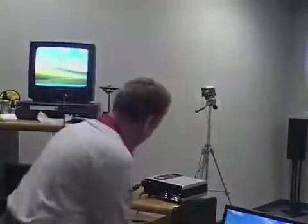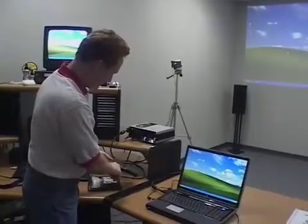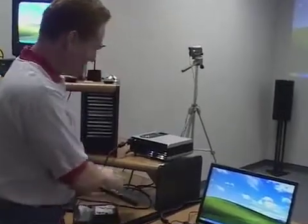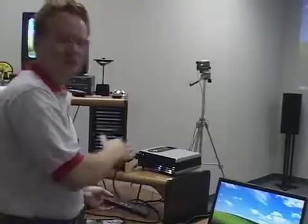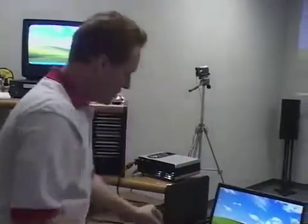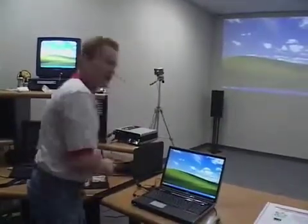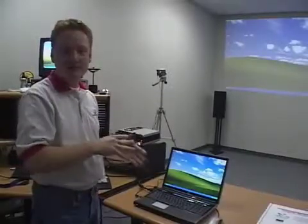One thing that can help you respond to different video setups is a box we have here. This box is made by TD1 and it's called the Eclipse. TD1 makes a couple of different variations of this, ranging in price from around $200 all the way up to $750. What this box allows you to do is connect the VGA output from the PC to this box, and it will give you composite video, VGA output, and S-video all at the same time.